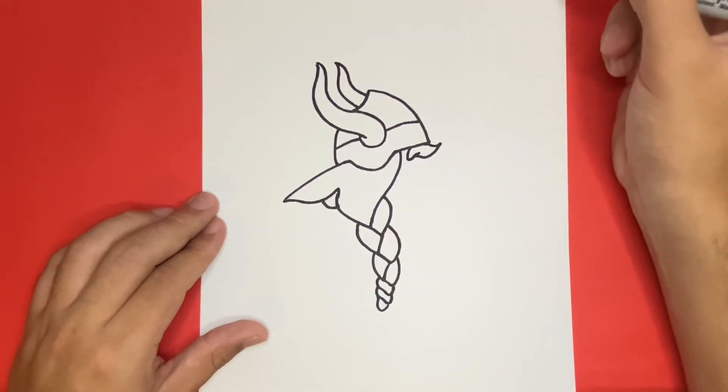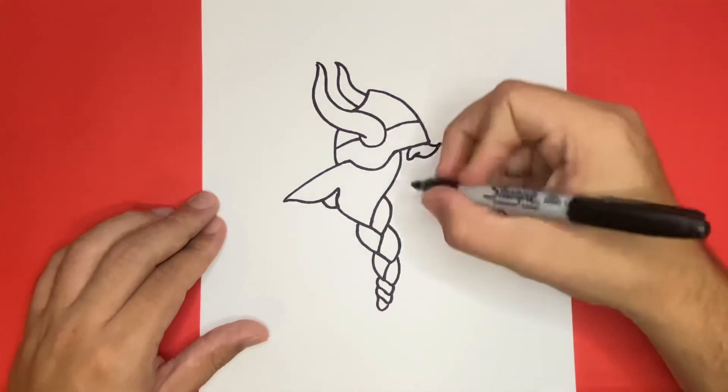Next, right below that eyebrow that we just drew, let's go ahead and draw the mustache. To make the mustache, we're just going to draw a simple long shape.